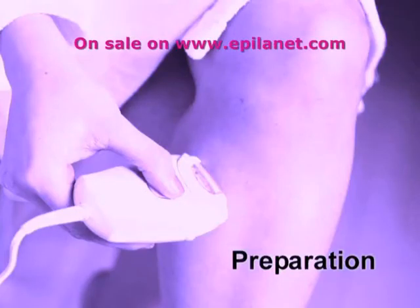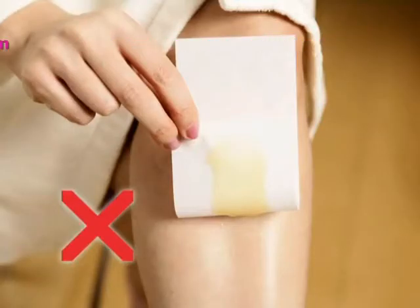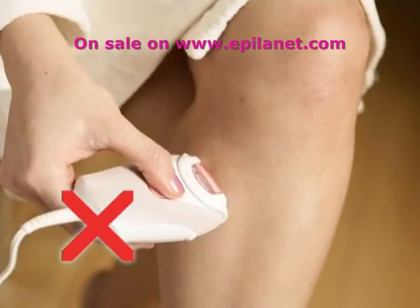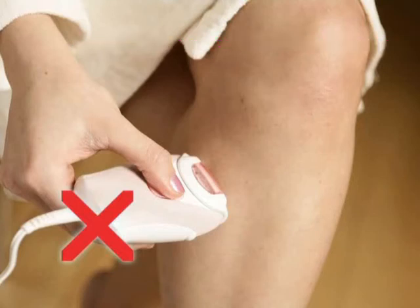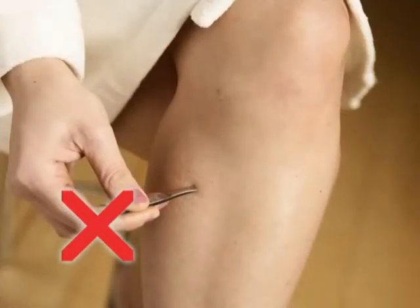Preparation: hair removal methods which pluck the hair, such as waxing, epilators, and tweezing, are not suitable for use before or between treatments. This is because the salon laser needs a hair to be present in the follicle for it to work effectively and to absorb the laser energy.